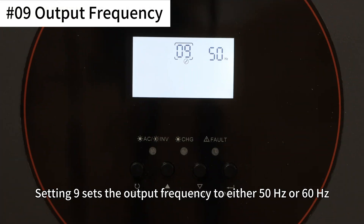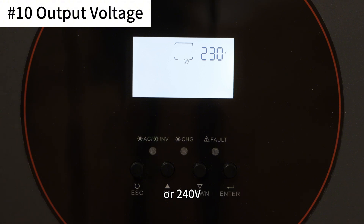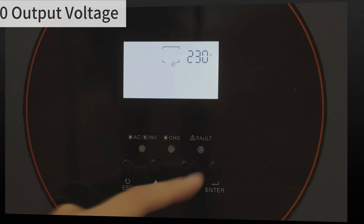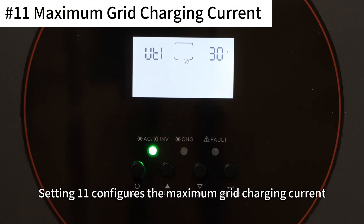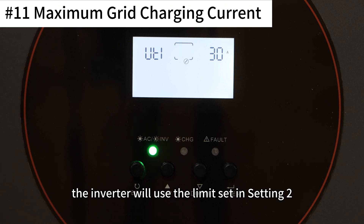Setting 9 sets the output frequency to either 50Hz or 60Hz. Setting 10 sets the output voltage to 220V, 230V, or 240V. Setting 11 configures the maximum grid charging current. If the value exceeds that in setting 2, the inverter will use the limit set in setting 2.